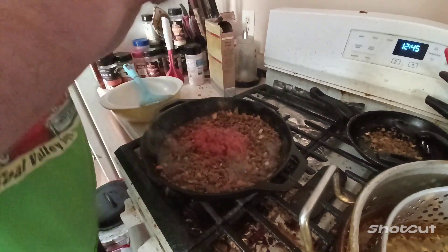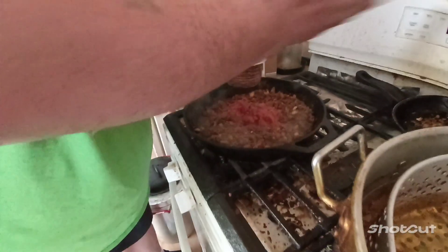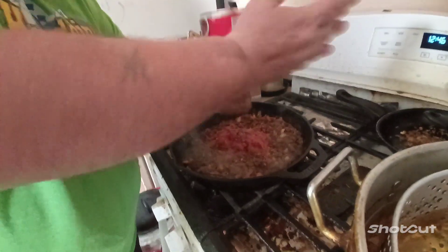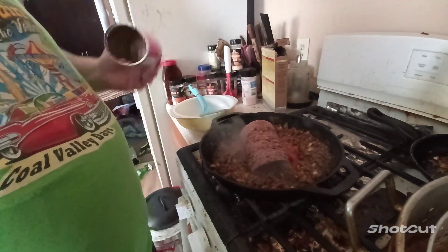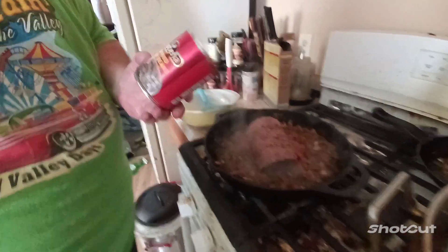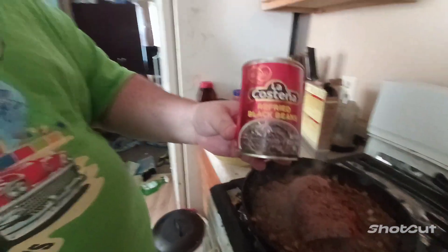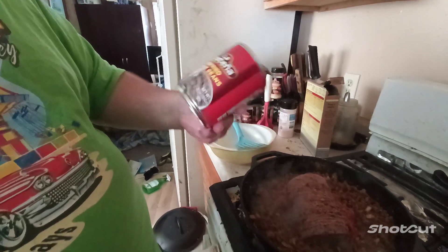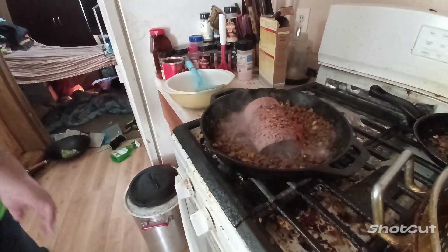I forgot to pull out my refried beans last night, so I had to go get a can of refried beans. These are new — trying them out. Anybody heard of that brand? I never did. And they're black beans, and a lot of my family likes black beans.